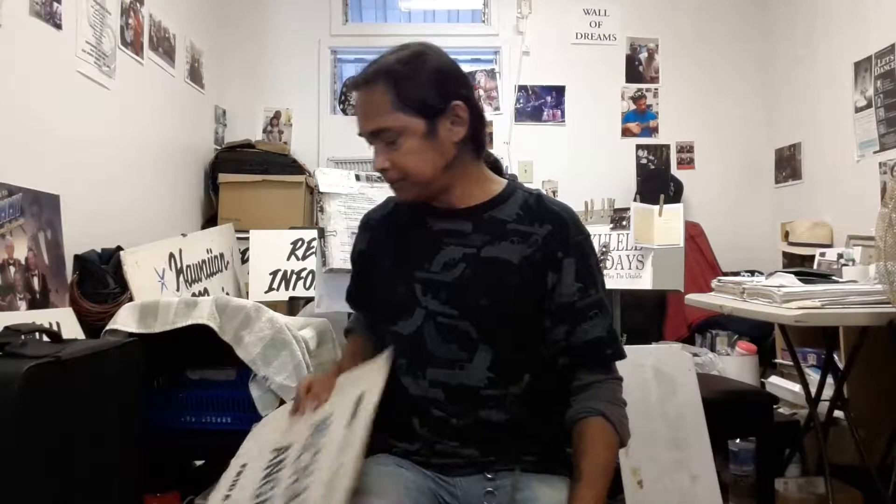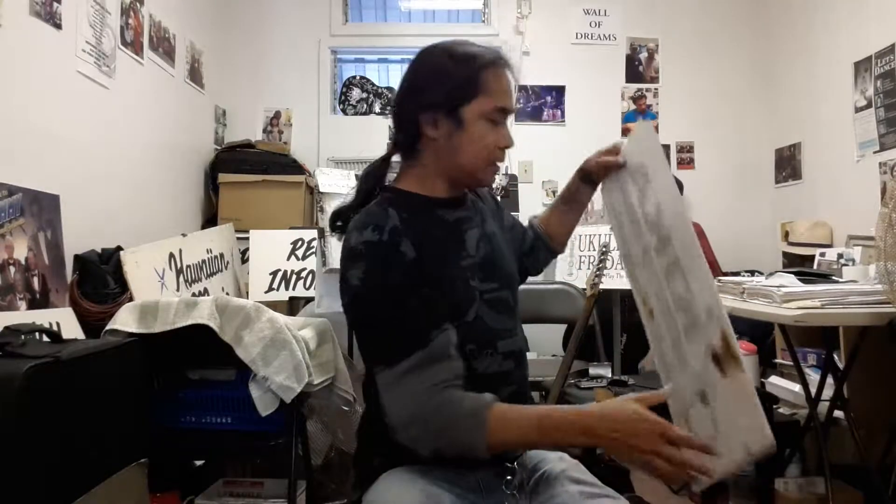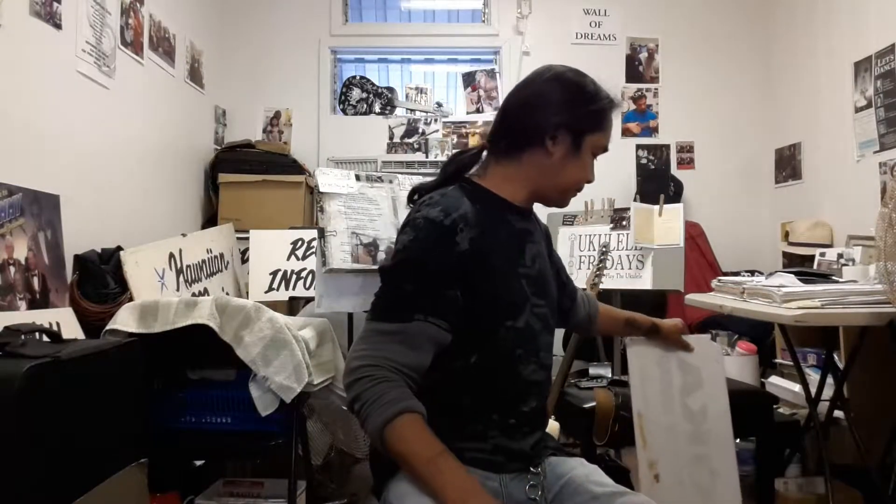Hi, welcome to Kiká Tips. I'm your host, Michelangelo Barquez. Today's episode is being sponsored by Kiká Institute of Hawaii and the Guitar Foundation, where we specialize in guitar, ukulele, bass, and steel guitar instruction. So give us a call — the number is in the description below.